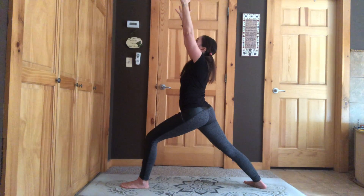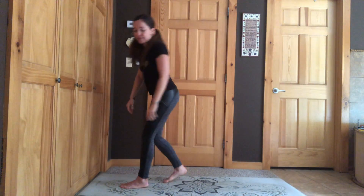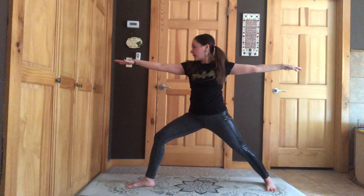We're going to do Warrior Two. Same thing, but our arms are straight and we're looking straight ahead. We're using all our muscles, we're squeezing, we're so strong. We're going to say: I am strong. Your turn.